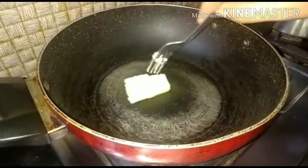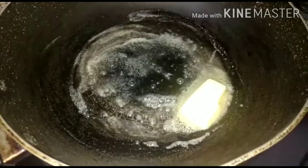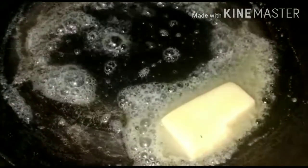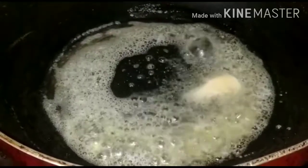Let's start this recipe. First, we will add butter in the pan. While the butter has melted, we will add the flour.